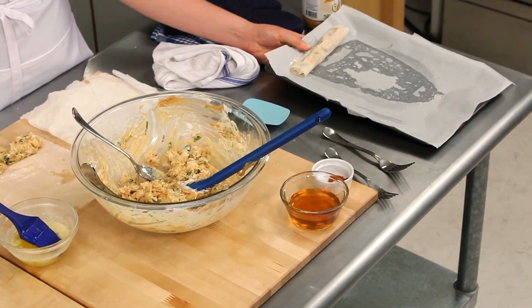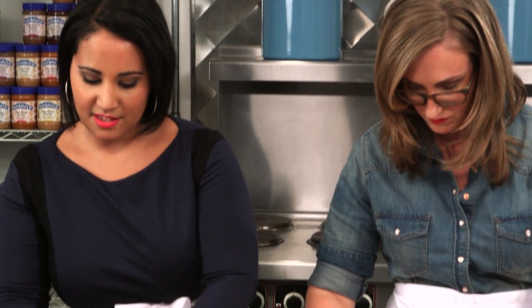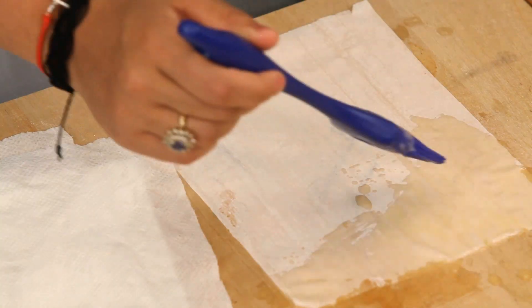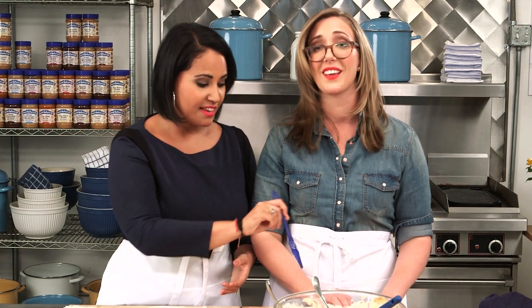That's it for your prep. Just line your baking sheet with some parchment paper so it doesn't stick, then repeat with the rest of the filling. This is a great party recipe — you can make this days in advance and freeze it, then cook it when you need it.